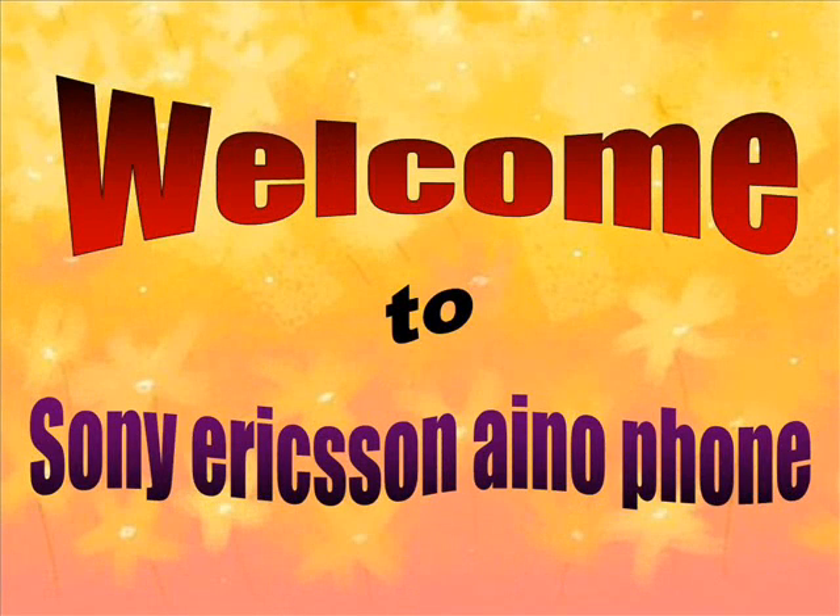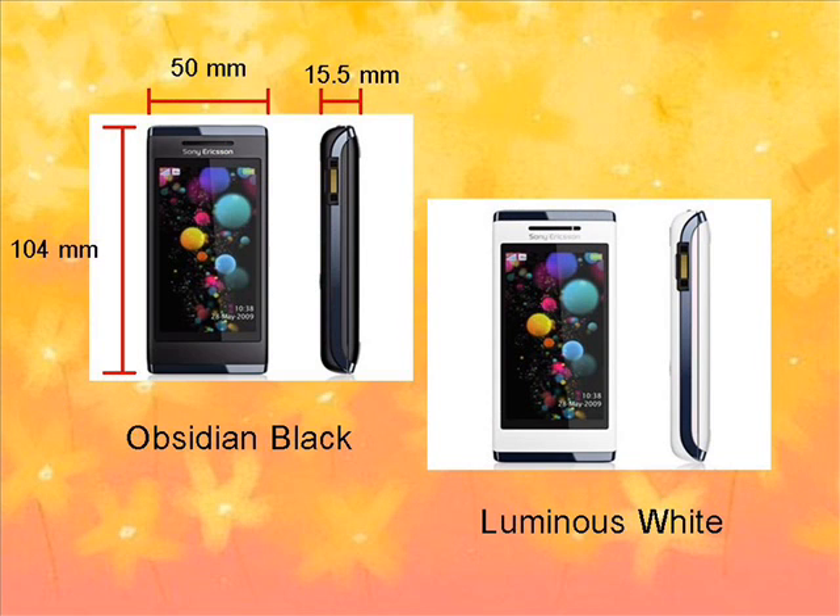Hello everybody, welcome to Sony Ericsson Xperia iKnow 4. The Sony Ericsson Xperia iKnow has two colors, that is black and white.